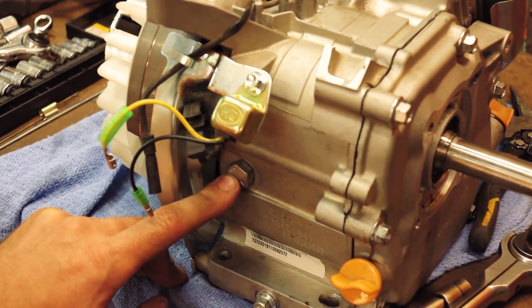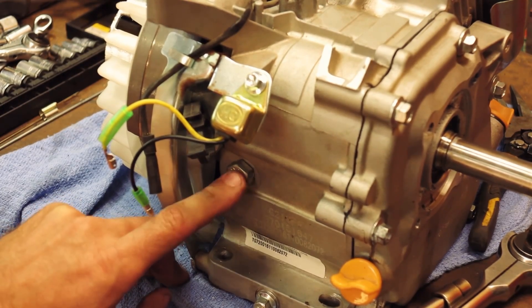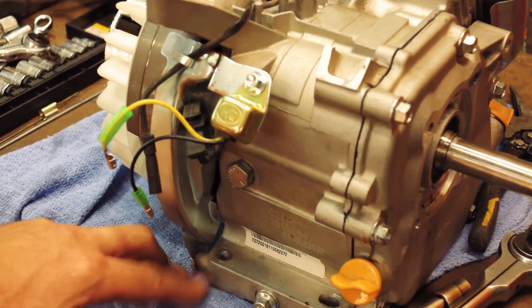Quick note: I tapped the governor hole to 7/16ths and put a bolt in there with some pipe sealant on it. Should be good to go.